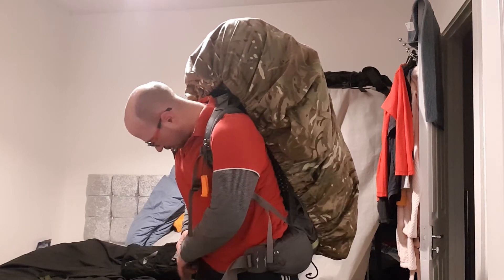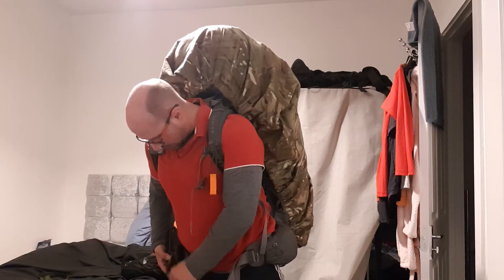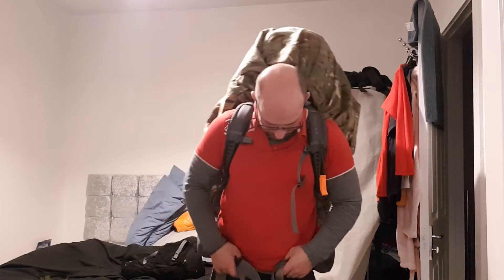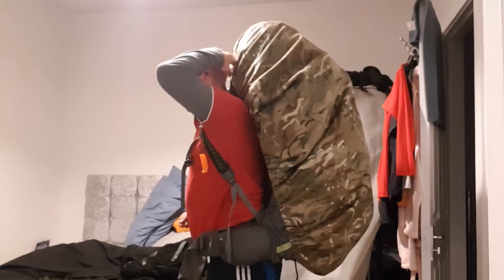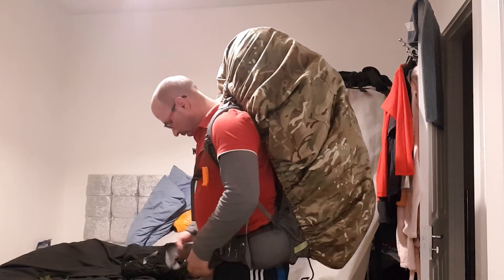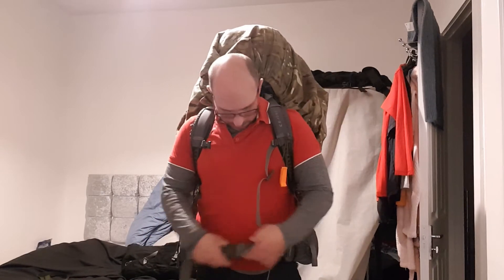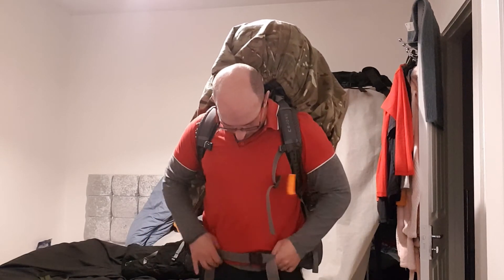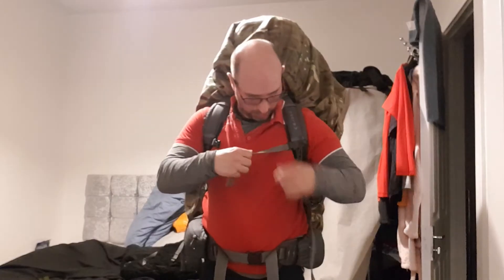There we go. I'll cinch these down a bit more. That's going to annoy me, that lid. I need to bring it further that way. I'll do that another time. There we go. I'll cinch these down a bit more. There. Chest strap.